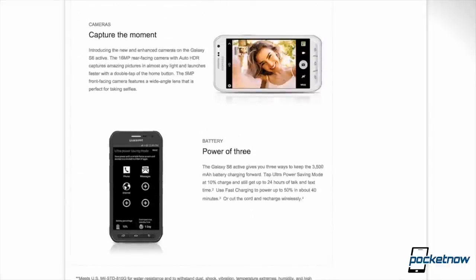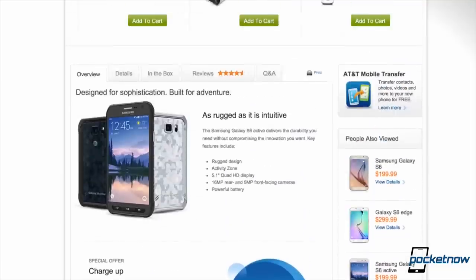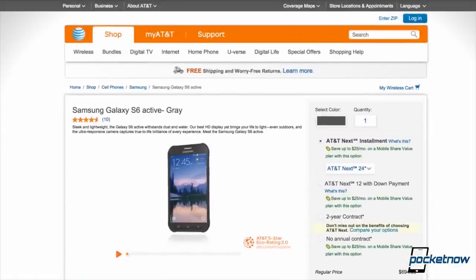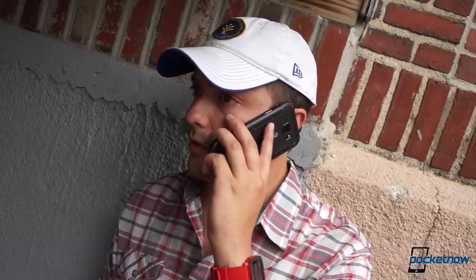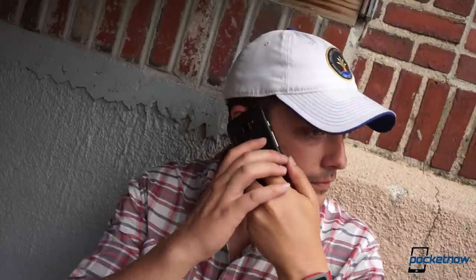There's one critical availability difference to touch on here. In the States, the Galaxy S6 Active is an AT&T exclusive, so if you want one, you'll have to be cool with either moving to AT&T or unlocking it for use on T-Mobile without Band 12. You'll also lose AT&T's HD voice service in that case, which, by the way, is really nice. More on that in the full review.